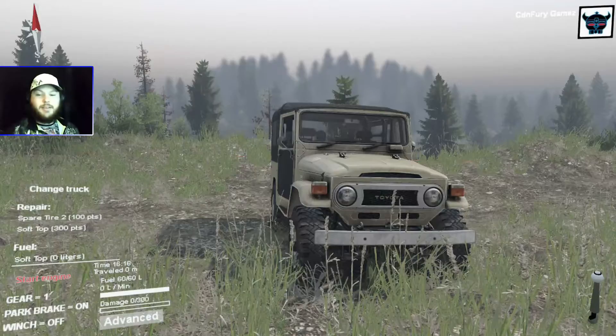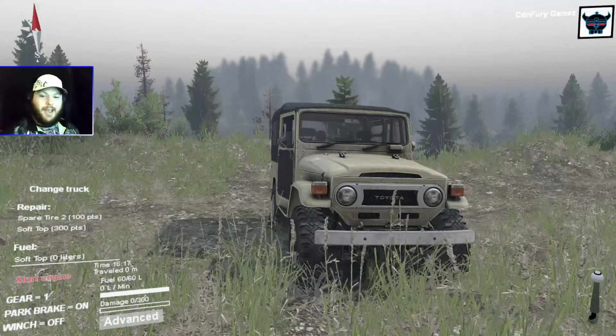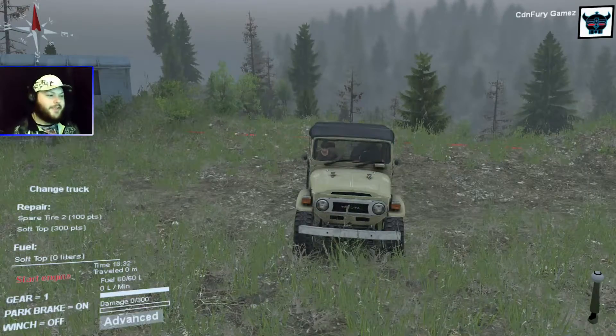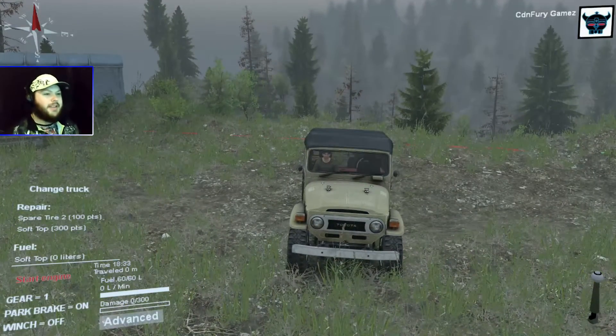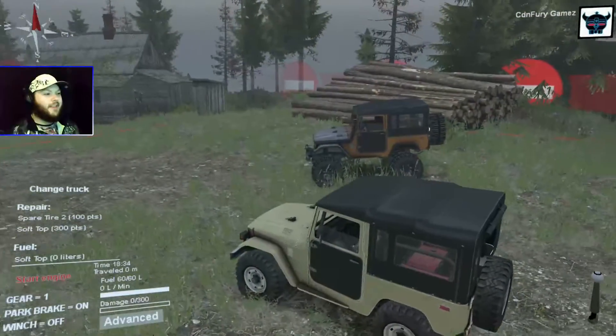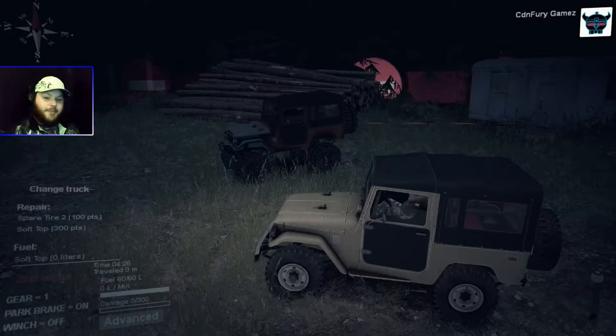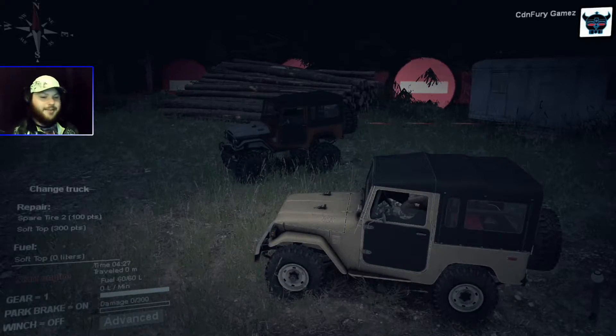That's why I want to teach you guys how to off-road like I do. Since we'll be playing on hardcore mode, I want to teach you guys how to use this before I teach you how to use that. My reason for this is that I believe if you're able to take a stock, realistic vehicle such as this FJ40...